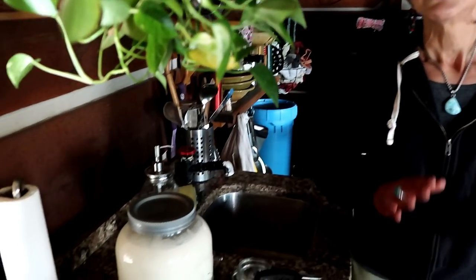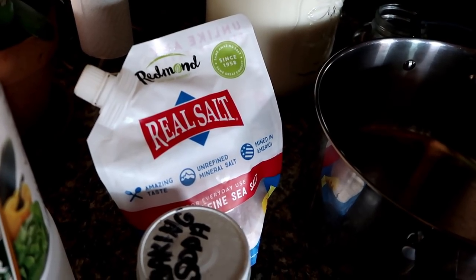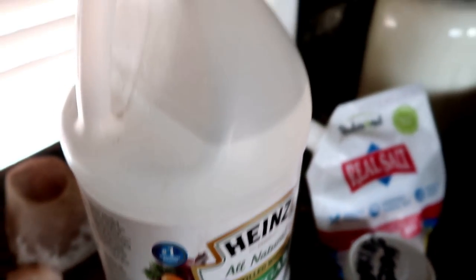Today we're going to be making a homemade mozzarella-type cheese recipe that is simple and easy. It only has five ingredients that you'll all have on hand — no lemon or anything like that. The five ingredients are raw milk, real salt or unrefined salt, baking soda, grass-fed butter, and white vinegar. That is all — easy, easy.